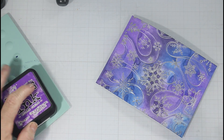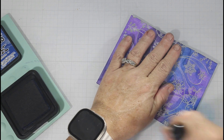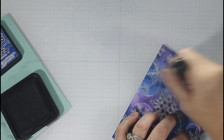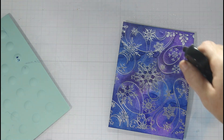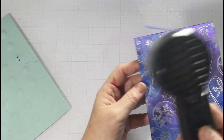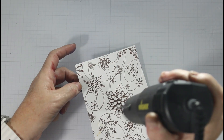Distress ink is really good at leaving all those watermarks and different shades, so that's why I chose distress ink for this. I wanted a brighter panel, so I stick with Prize Ribbon. I know Prize Ribbon seems dark, but it's not as dark as Blueprint Sketch or Chipped Sapphire — it's a really nice royal blue. The Wilted Violet also brings out a really nice brightness. Those two are my main colors, and I spritzed that down again and heated it. I am just loving all of this texture and shine in the card.